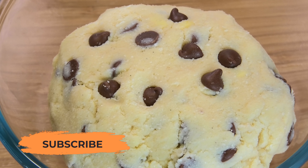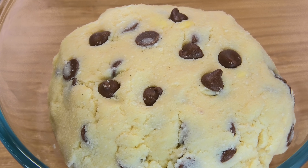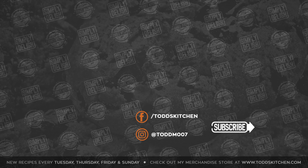And there we have a very easy, very delicious keto cookie dough. This definitely isn't a cookie dough you can bake — this is purely meant to be eaten raw. It's very safe and very keto-friendly, and it literally took just a couple of minutes to prepare.